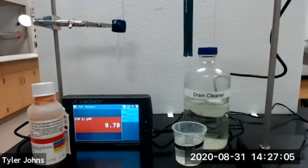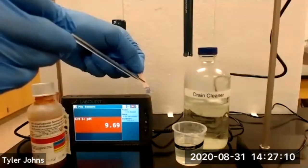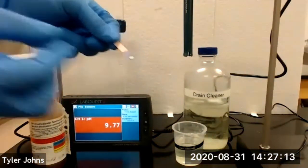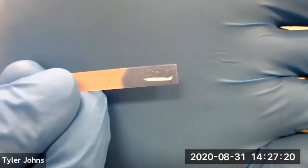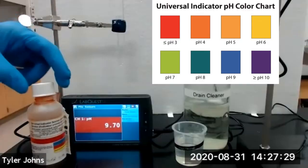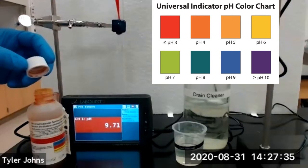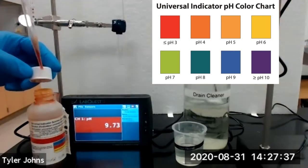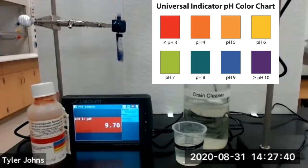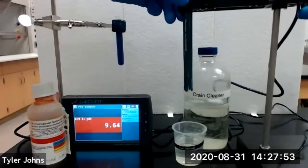We will next test the pH of drain cleaner. This is what our red litmus paper looks like when in contact with drain cleaner. We'll then add several drops of universal indicator and lower our pH sensor into our solution of drain cleaner.